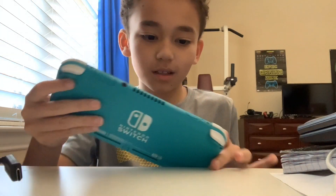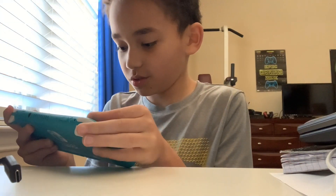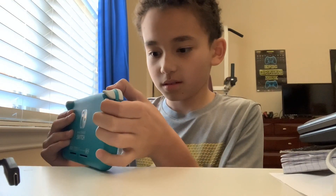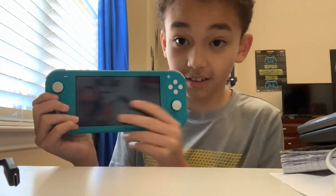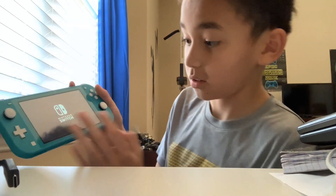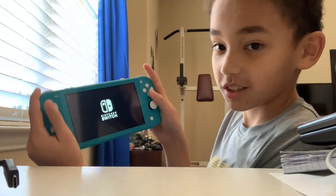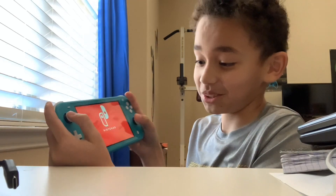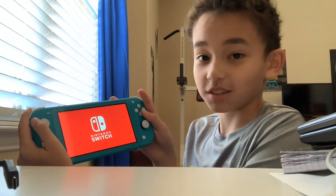I think there might be something on the screen that we might take off. We might need to charge this. Oh, it's turning on! I'm so excited, you guys don't even know. I'm so hyped. It's so satisfying. Nintendo Switch!